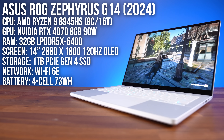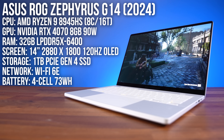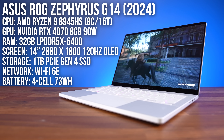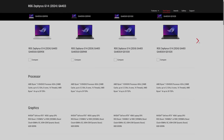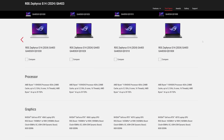I've got the highest configuration with AMD's Ryzen 9 8945HS processor, Nvidia's RTX 4070 graphics, and that new 14 inch OLED screen with G-Sync, but there are lower specced versions available for less money with the link below the video.